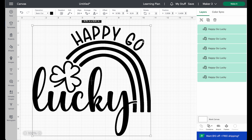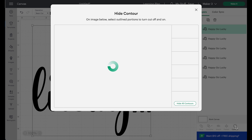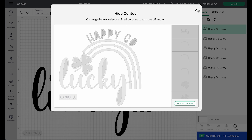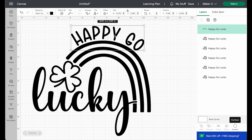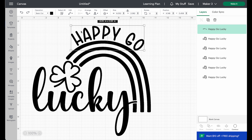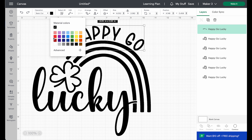To keep it nice and easy, we are going to work from the top layer down. I'll make sure the top layer is highlighted and go to the Contour panel. It's easier to hide all contours to start, then I want to keep the happy-go portion, so I'm clicking on each letter to highlight it, making sure to include the center and outline portions of each letter. I'll hide the lucky text and change the color of that happy-go to purple.